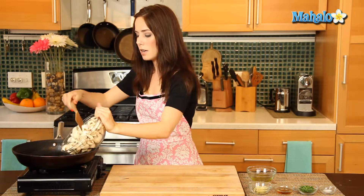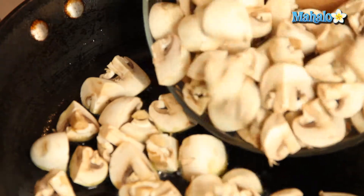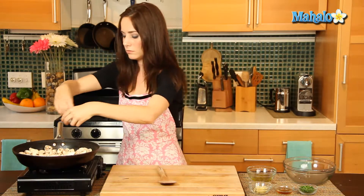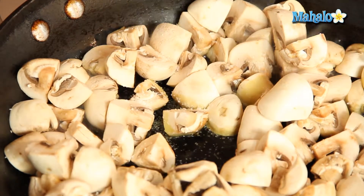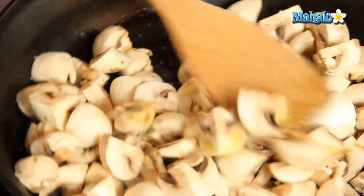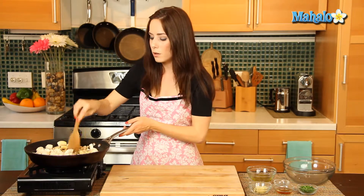Our oil is shimmering — it is time to add in the mushrooms. Just watch your arms here because this oil is going to be really hot and it will splatter, so you just want to make sure that you do not burn yourself. Now let's add in the salt — give it a nice toss. We're going to stir this so that the mushrooms can all coat in this nice olive oil and salt mixture.